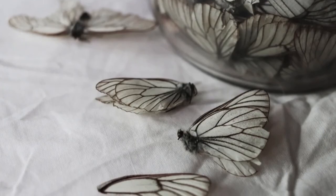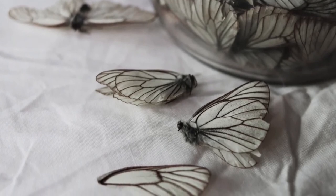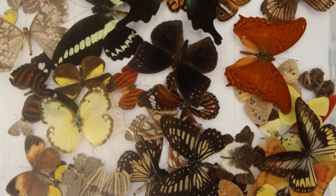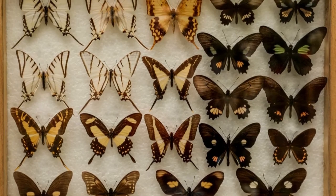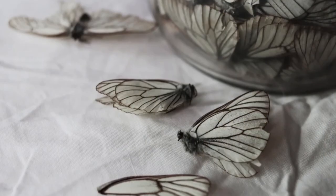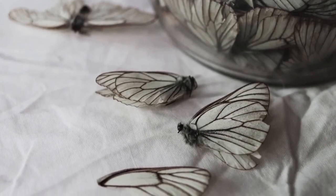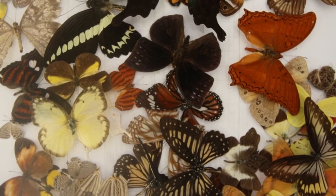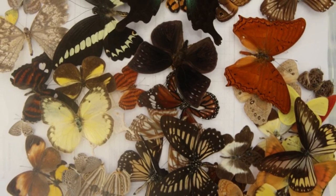The last step is to pin the antennae, which is standard practice to pin into a V shape. Use the pins to straighten them out and put them as close as possible into the V shape. Once you're all done, you'll want to wait at least 48 hours but up to 6 days for the butterfly to completely dry and remain frozen in position. Remove the pins and paper, and you're ready to display your butterfly.